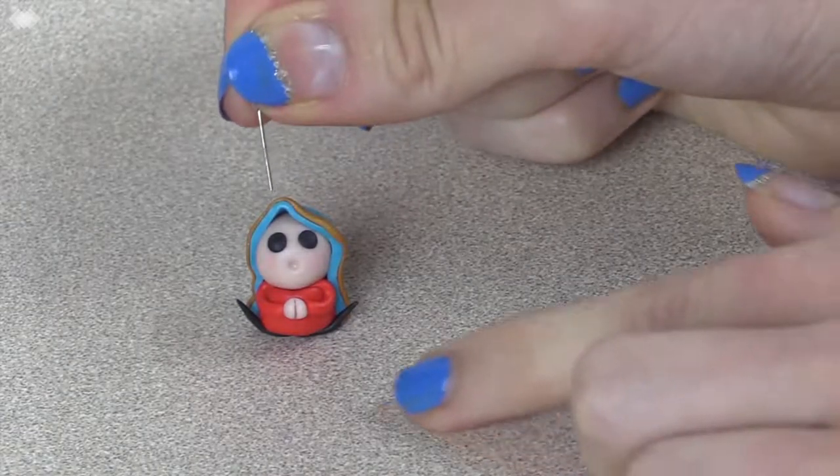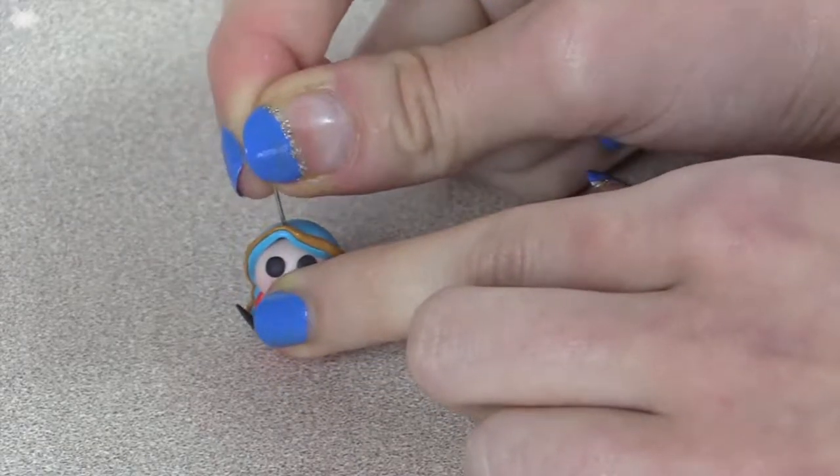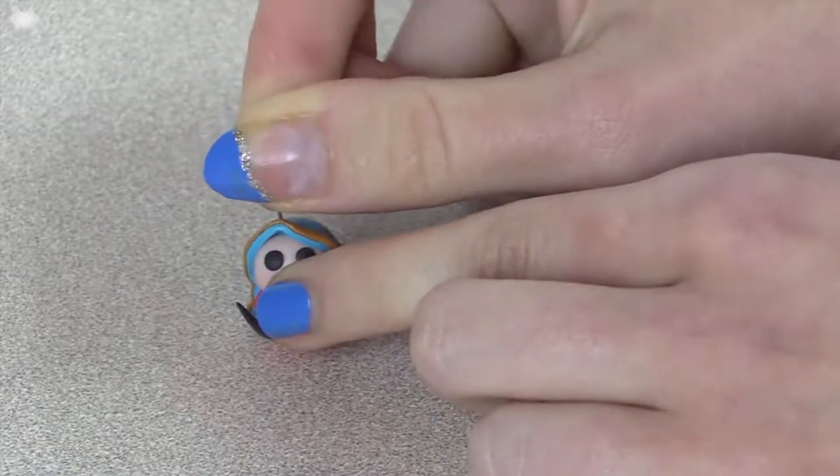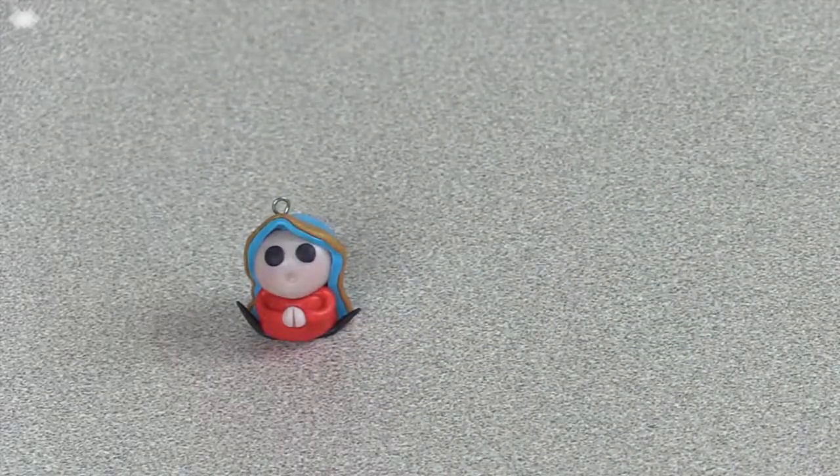Trim an eye pin and then place it from the top of the veil down through the head into the body — that way everything's secure. Fix anything you don't like and then bake it according to your clay's package instructions.